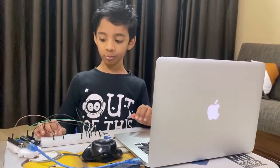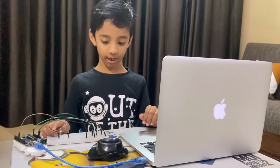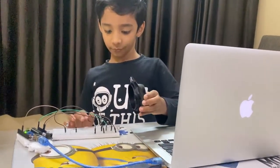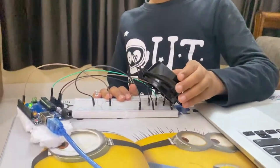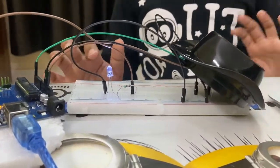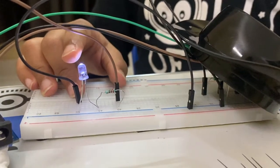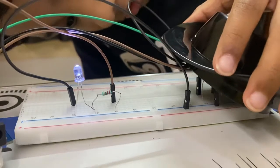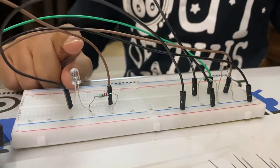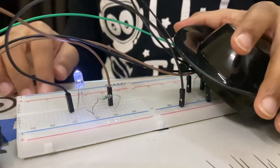This room has enough light, that's why the LED is not glowing. To simulate the darkness, I am covering the photoresistor with a lid. When I cover the photoresistor with the lid, the LED starts glowing. When I remove it, the LED turns off. When I cover it again, it turns on.